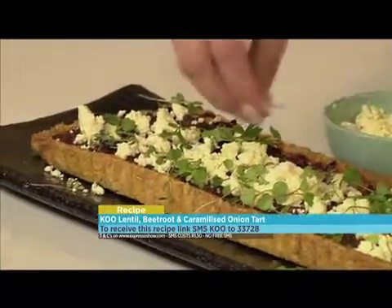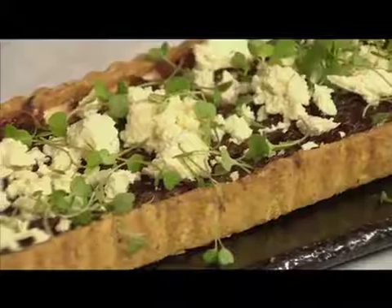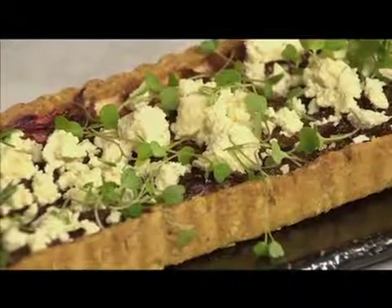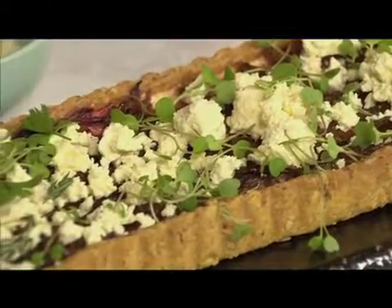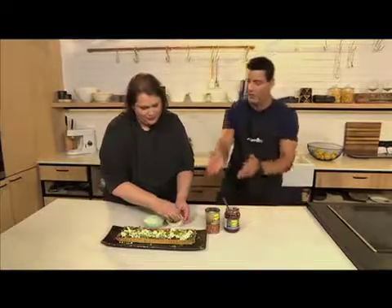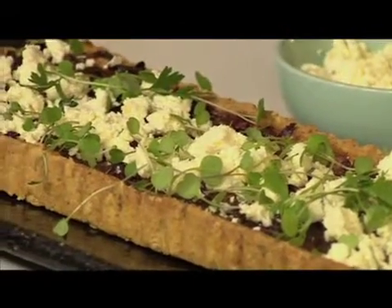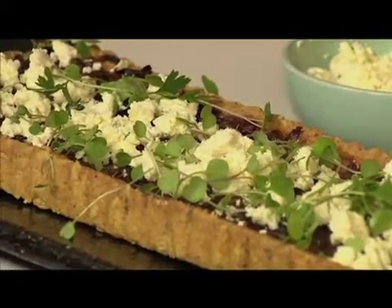And look at that — fresh, very simple, rustic, lovely dish. I've just topped it off with some peppered feta and a few microherbs. Anything edible you've got in your garden, put it over the top. It's very easy and quick to make, with a very interesting base. I think the lentils and the carrot work so well in this base — it just adds to the extra nutrition. Thank you so much, Moira, really appreciate it.